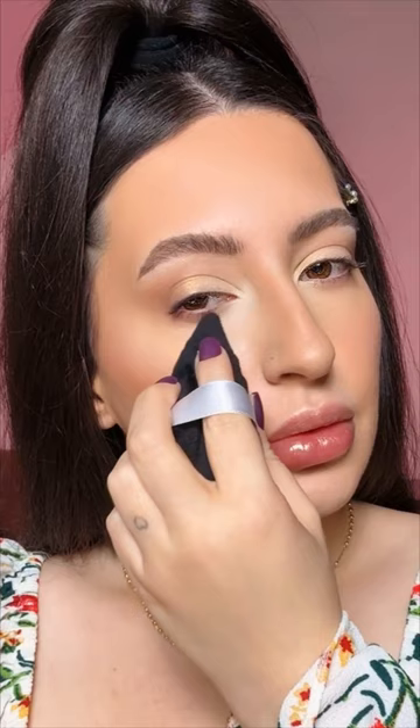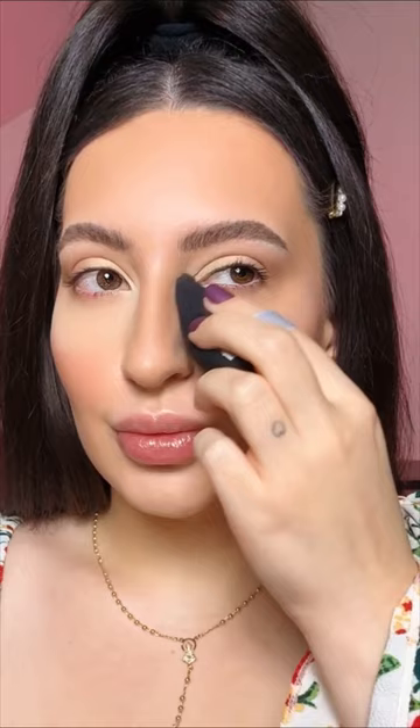I use a loose powder from Huda Beauty — Easy Bake — and apply it under the eye area with a powder puff to really set that area. I also apply just a little in a few other areas of my face but not all over, because I'll use a compact powder on the rest for the glowy effect. I let it set for about five minutes, then remove the excess.